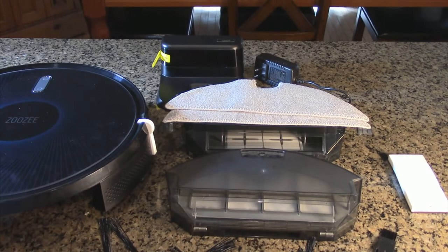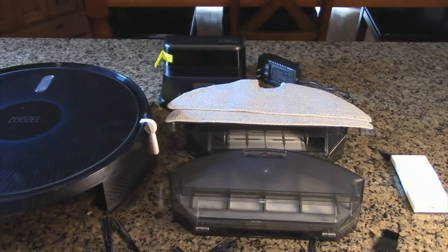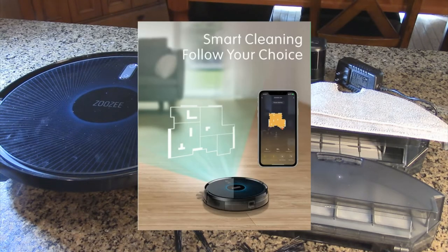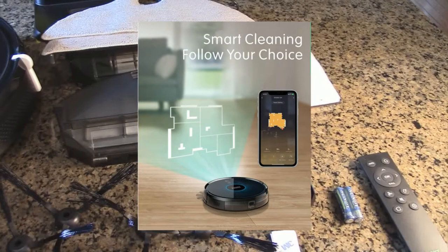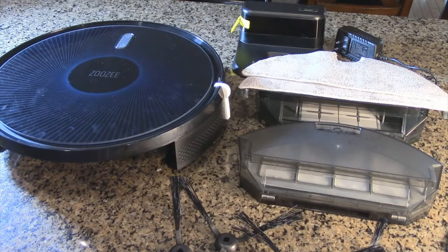There's an extra HEPA filter included. It uses a very high quality long battery life 5200 milliamp-hour LG battery, and that'll provide up to 290 minutes of cleaning time. It'll clean up to 3667 square feet, which is bigger than most homes. You can control this by remote or with the app — it's up to you.